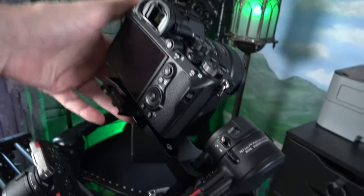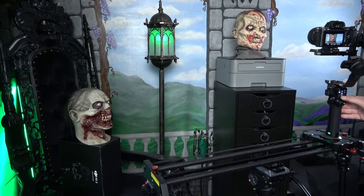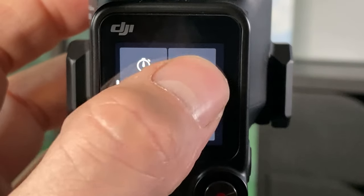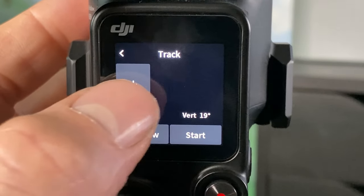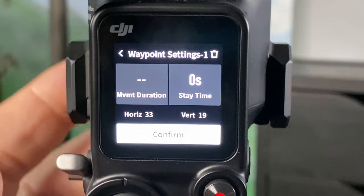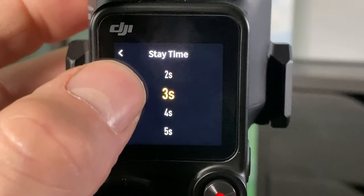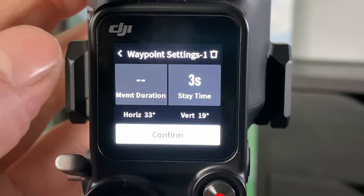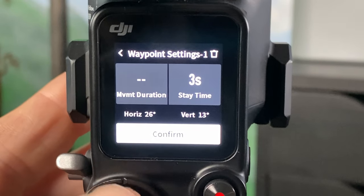Here's my little setup. I have my Sony A7II attached to my Ronin RS2 gimbal, and that particular gimbal has this unique tracking feature that allows you to add track points. I'm adding a track point here — you've got movement duration and stay time. Setting this track point to three seconds, and you've got the coordinates.